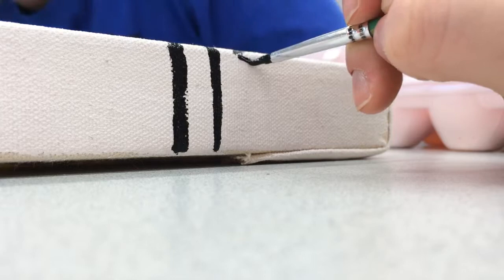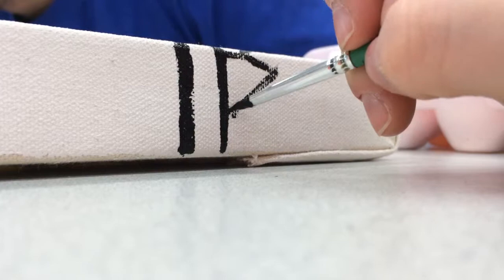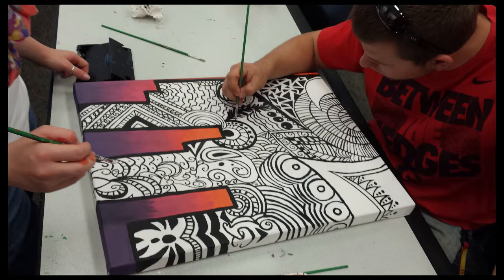On the last day before the installation, we had some final touch-ups on how to extend the designs to all four sides of the canvas. Finally, we were done.